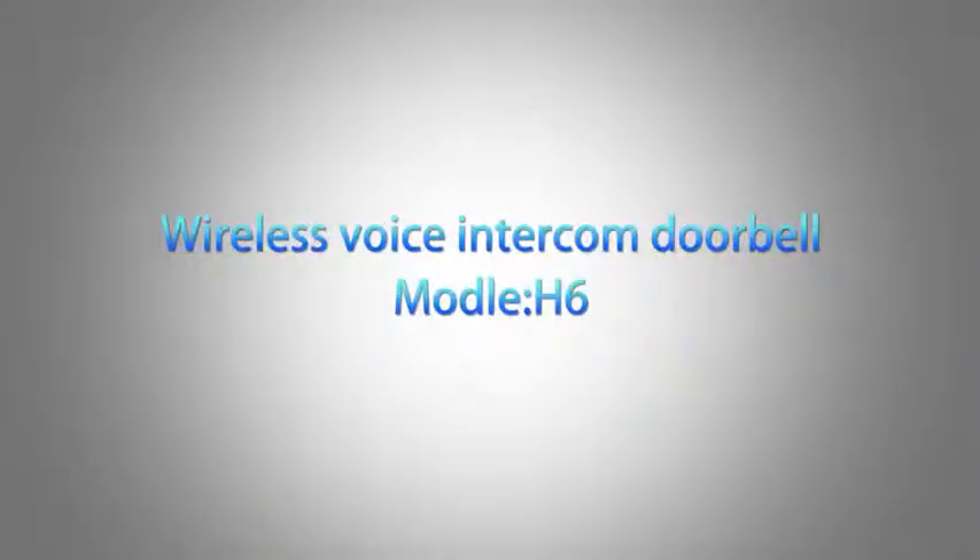Wireless voice intercom doorbell, model H6, video instruction.